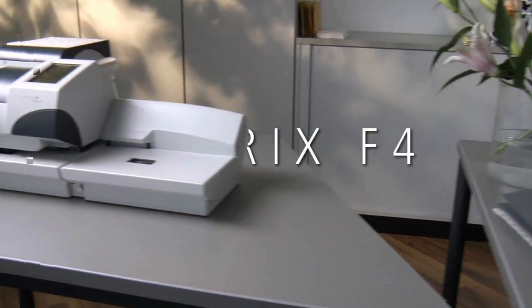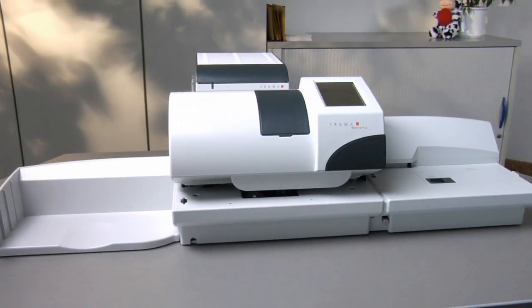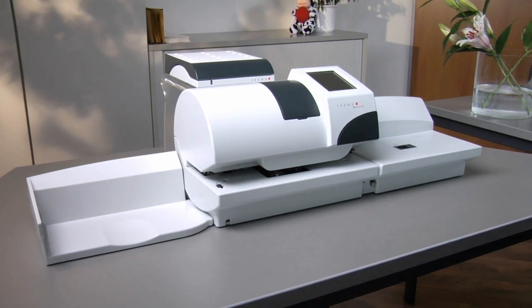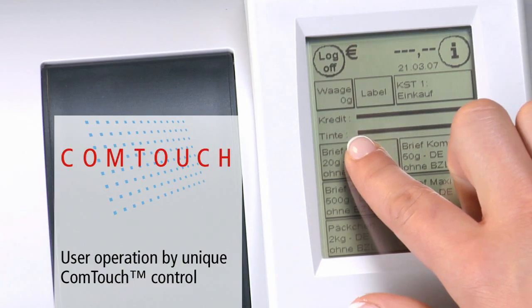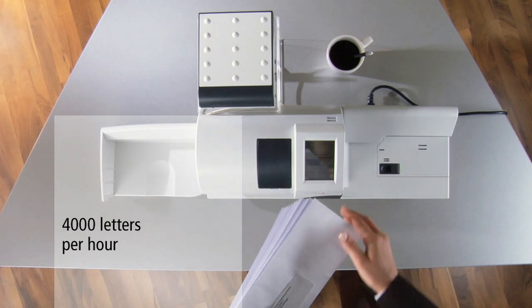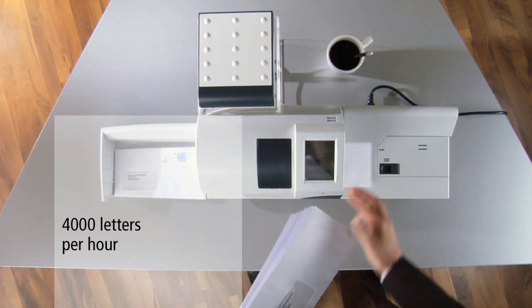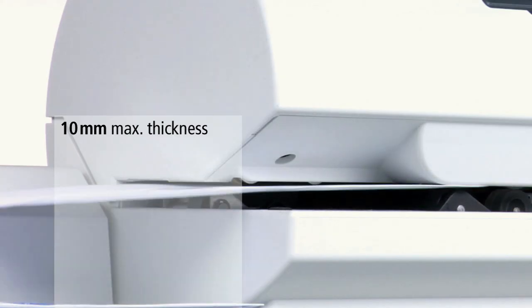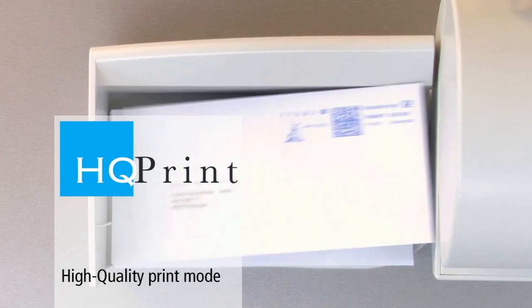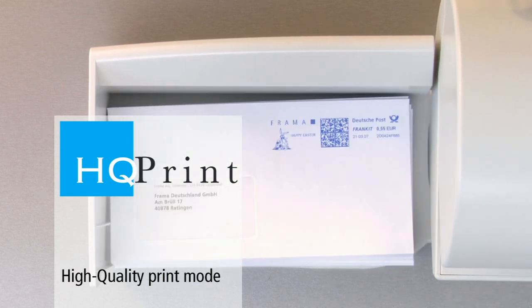It is all so easy. One touch and it is away.